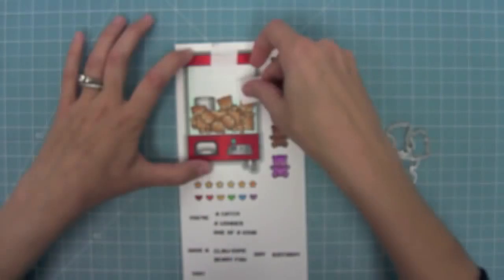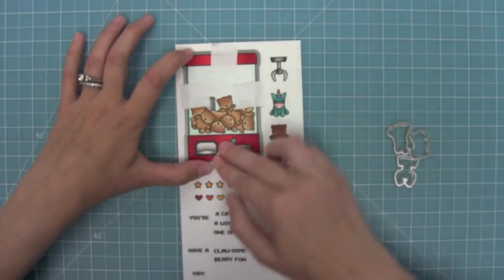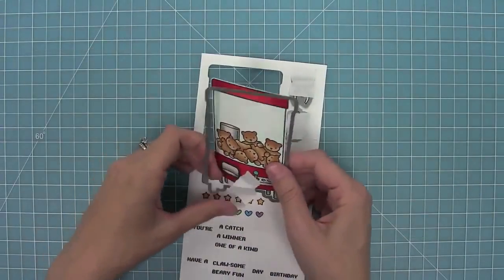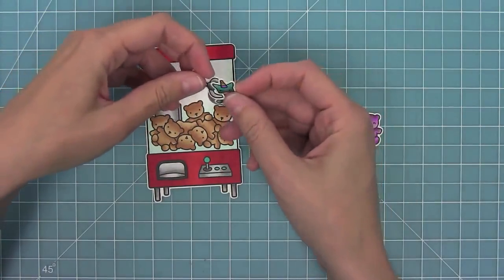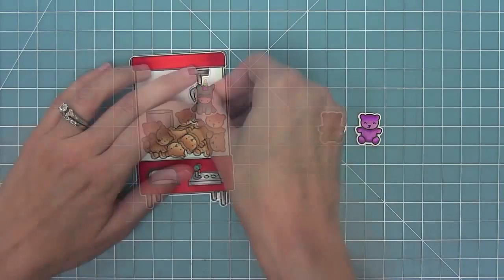Here are the coordinating dies, which you can separate by bending apart at the tabs or using your wire snips. I'm going to hold those dies in place with some low-tack tape and run them through my die cut machine, cutting all of those images. You can see that awesome crane machine popping out. Here is a look at all of the images from this set — how cool it is when you add that little crane machine and have it hold the extra little stuffed animals. It's just so adorable.